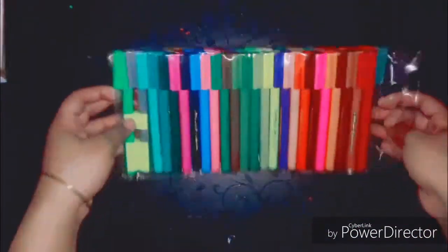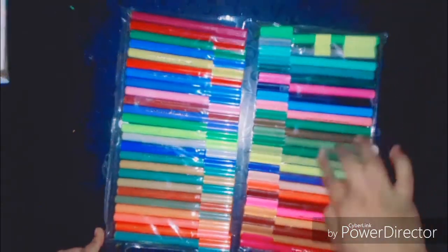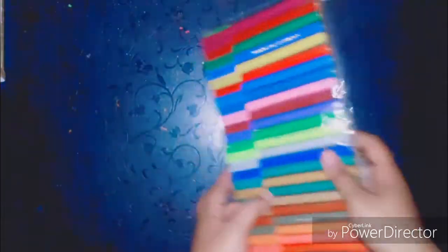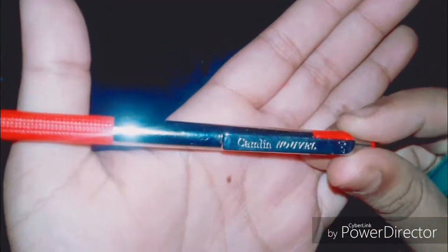I recommend this to all those people who are really fond of pencil sketching — please buy this as soon as possible. Next, the art supply is the set of 50 Camlin sketch pens. This set is really amazing because it has almost all the shades of colors I had ever known, so this is also a must-have.